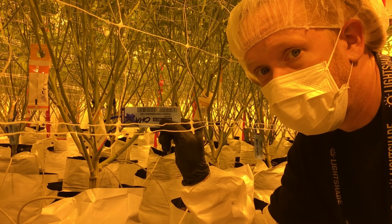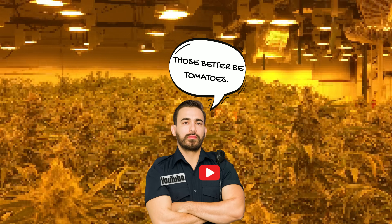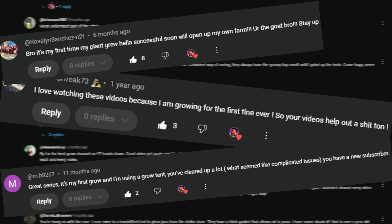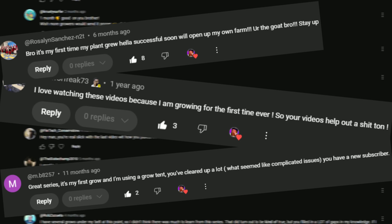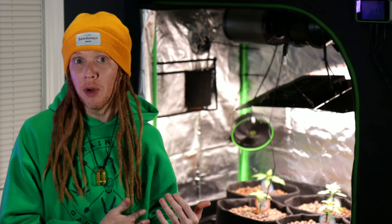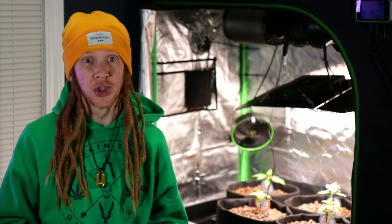I've spent about 8 years working in commercial cultivation facilities and growing at home, testing all kinds of different setups. And over the years I've helped thousands of home growers start their first grow with my Beginner's Grow Guide series. But now we're stepping it up and taking all of that grow knowledge even further. And if you've been thinking about hydroponics, an ebb and flow system, or a flood and drain table, is one of the easiest ways to get started.